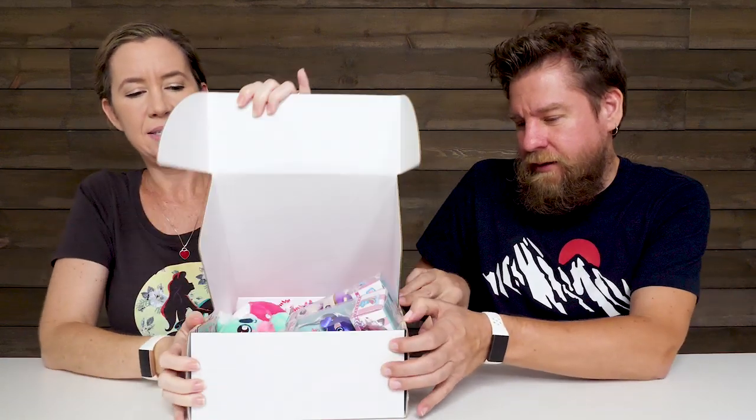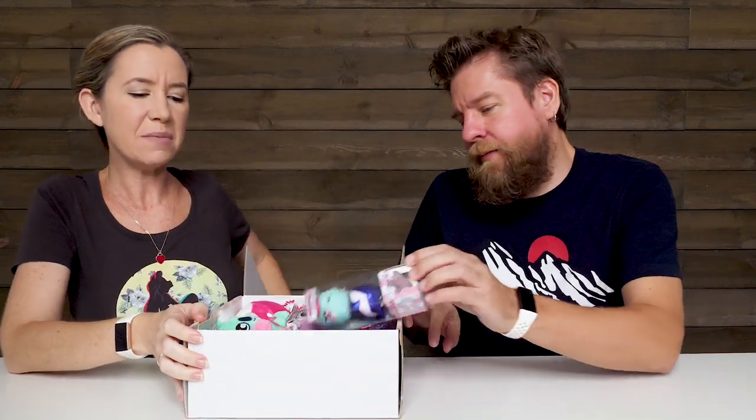Hey guys, it's Mike and Holly. We've got new Squeeze-a-moles. We want to thank Beverly Hills Teddy Bear Company for sending these free products to us. Thank you guys. So these are going to be some new Squeeze-a-moles. I can't wait to see these. We love our Squeeze-a-moles. Let's see what's different about these.